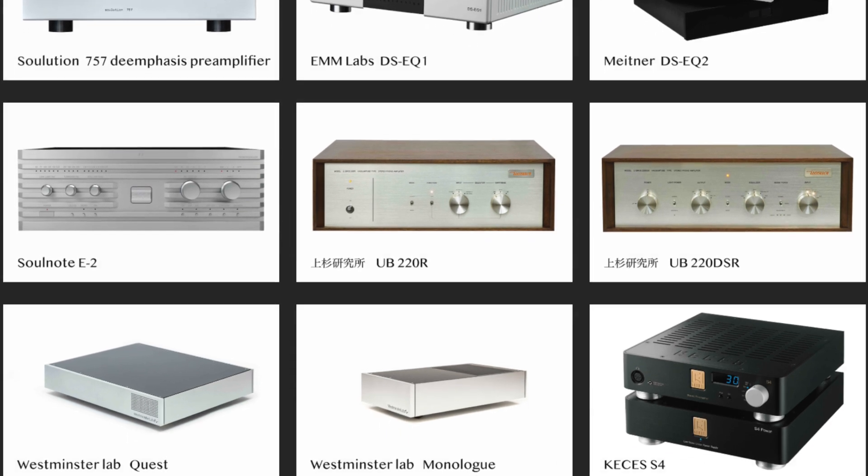Yes, other brands also support our cartridges — for example, Solution, Soulnote, and EMMO, so many brands. Some Japanese brands also support the optical cartridge. So you need to use a DS Audio equalizer or some compatible equalizer, because we need the power supply from the equalizer.